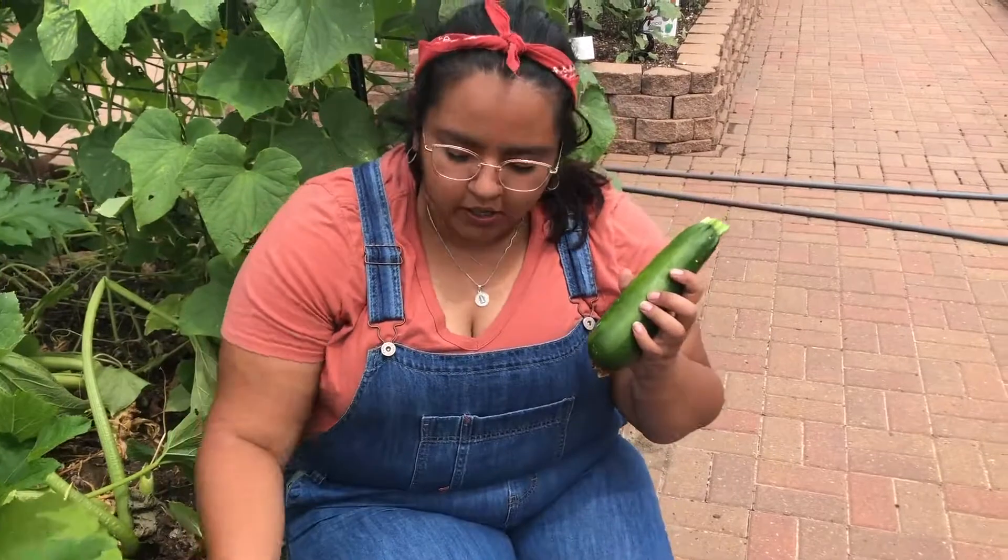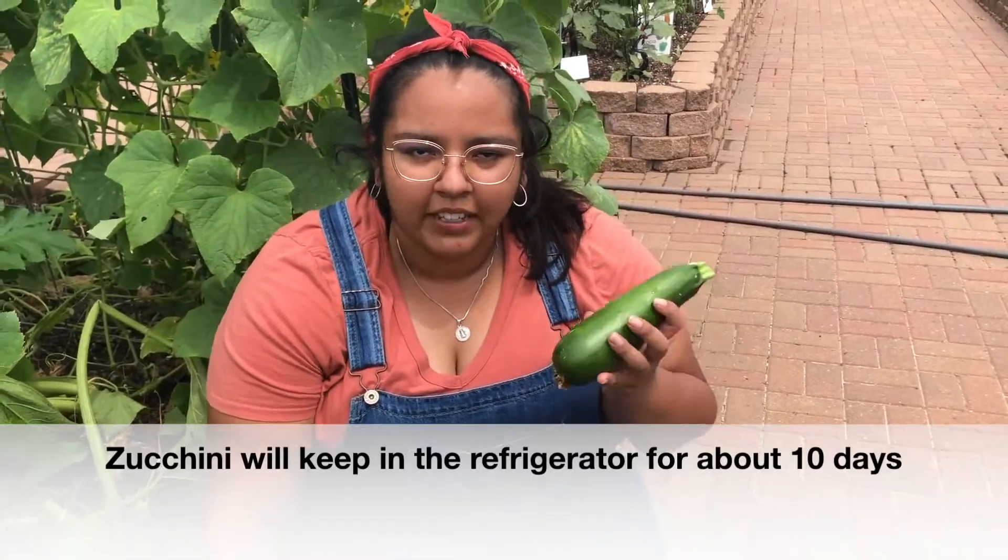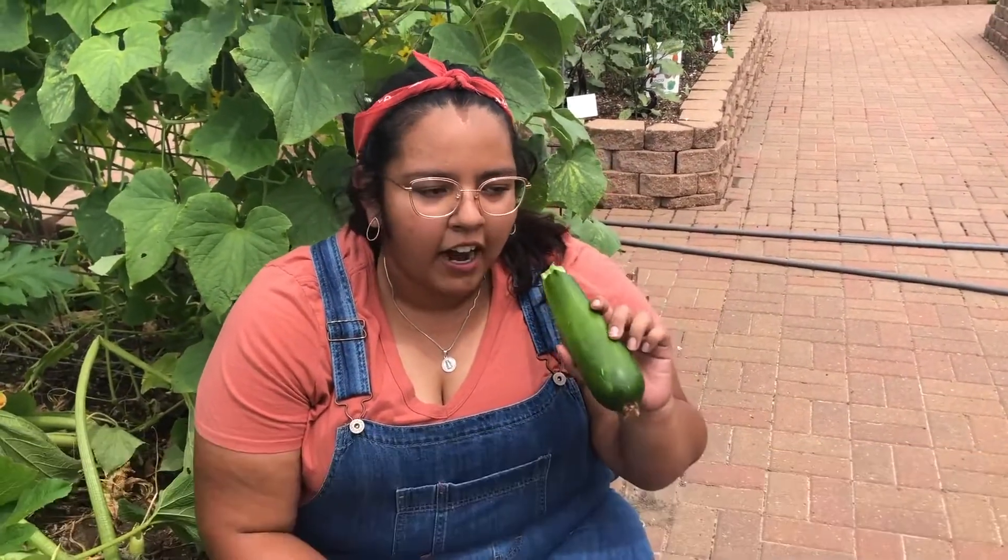Zucchinis are great for sautéing and actually making them into noodles. They are high in vitamin A, zinc, and calcium.